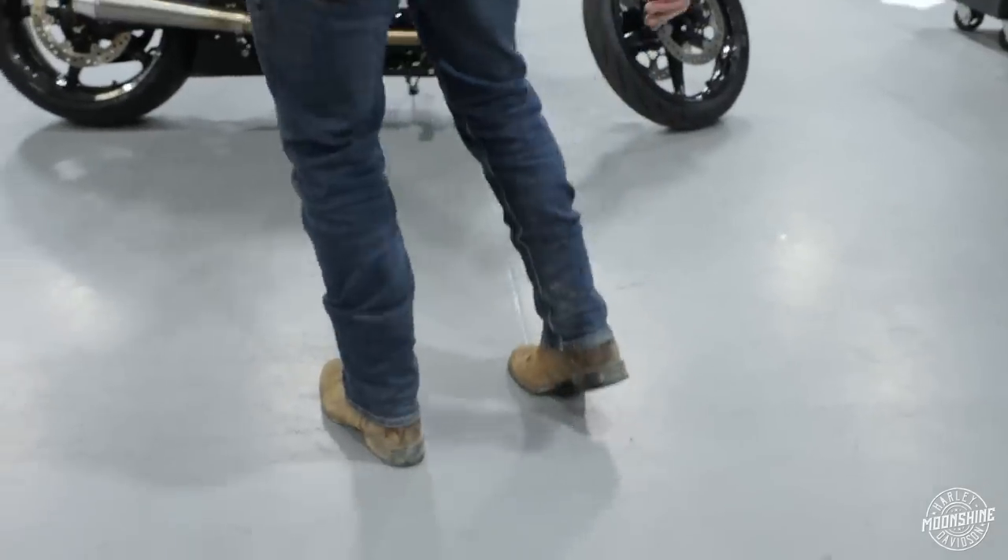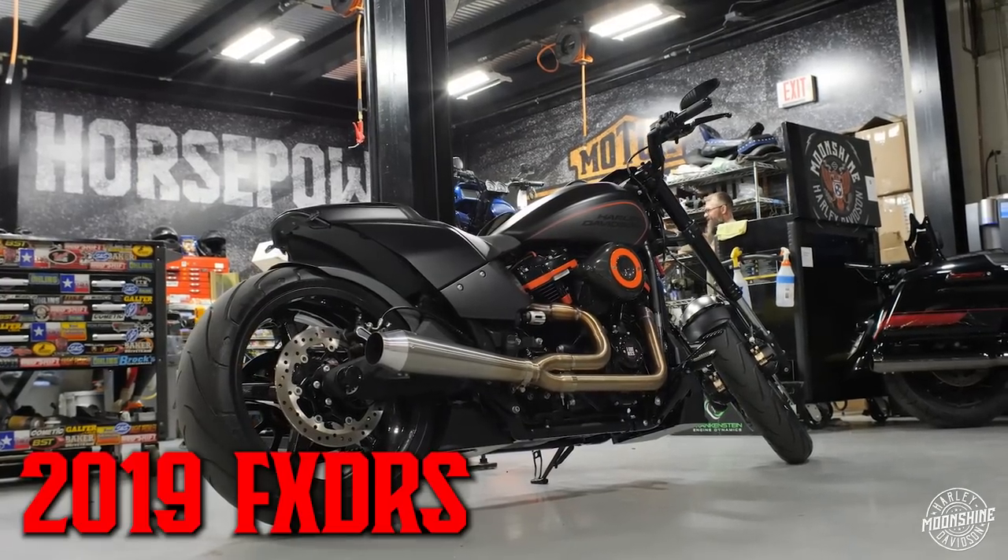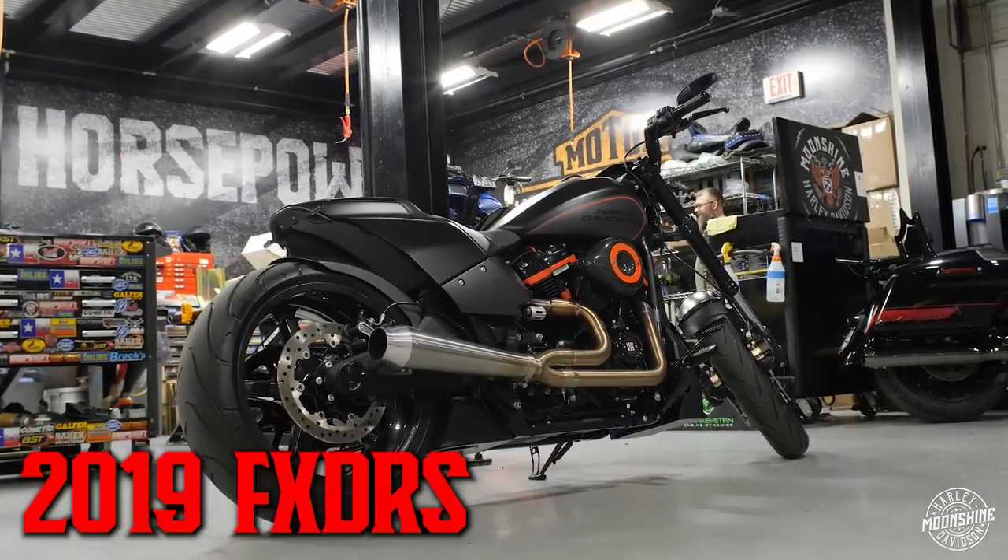Got the work boots on today, my jeans all dirty in the back. For you soft tail lovers, I got a good one right behind me. It's a 2019 FXDR. It was one of the coolest soft tails that in my book Harley had out. Limited bike, only made it in 2019 and 2020. The DR stands for Drag Race — it's a drag race inspired soft tail from Harley Davidson.